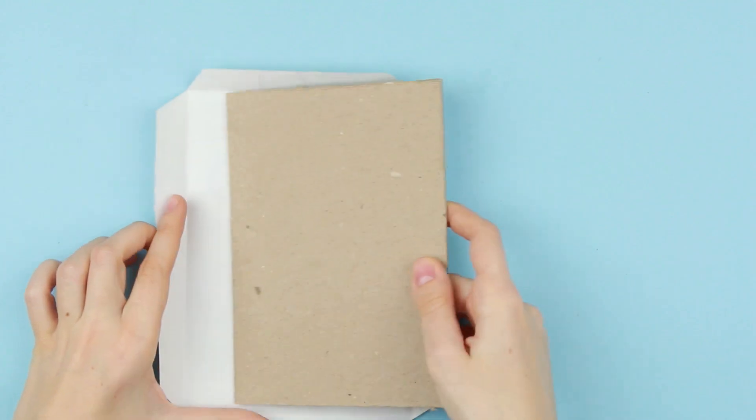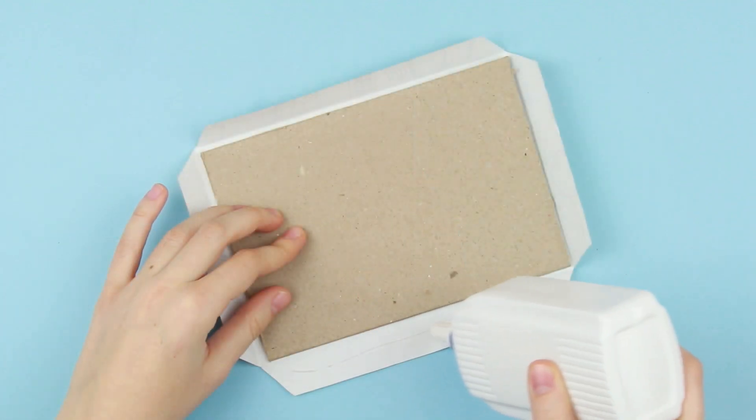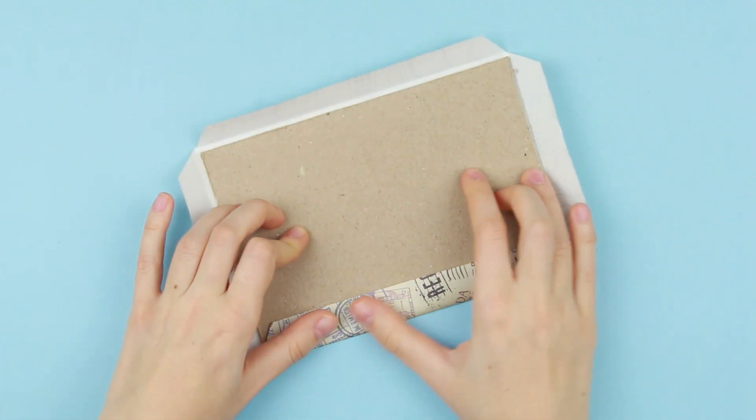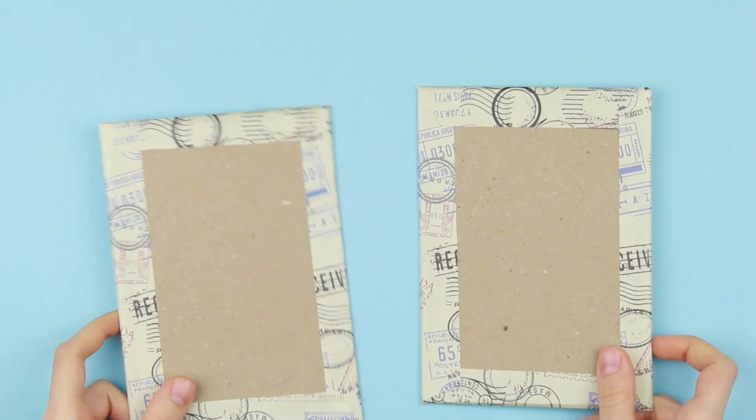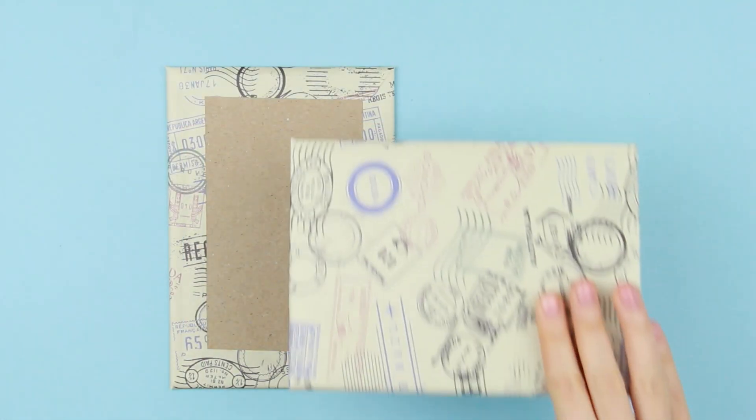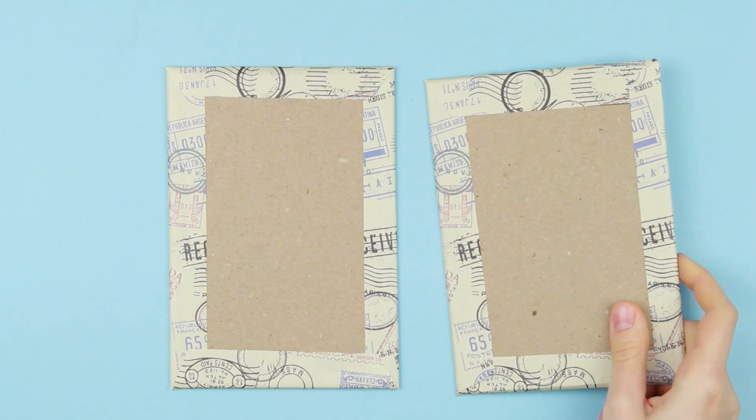Put the cardstock in. Glue the paper and attach it to the cardboard. Repeat for the second detail. A cool cover is decorated with the proper travel themed paper.